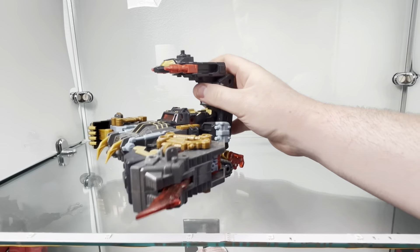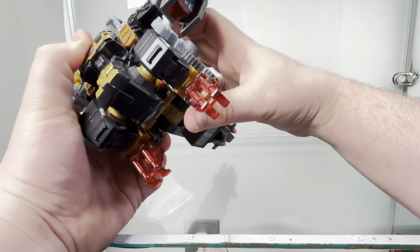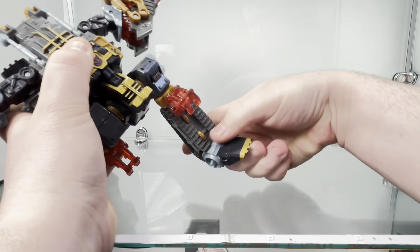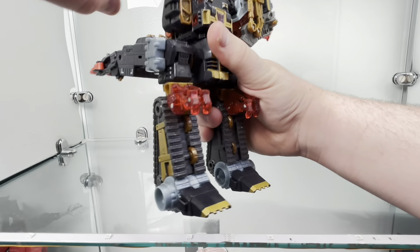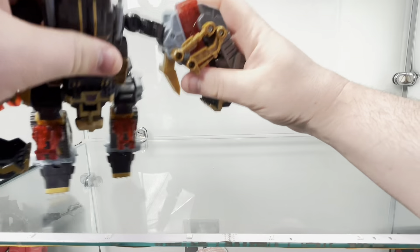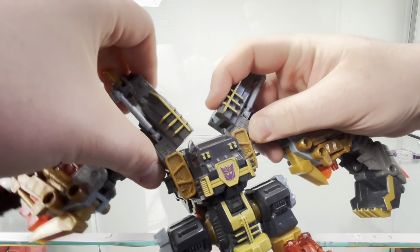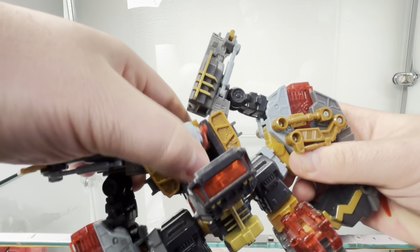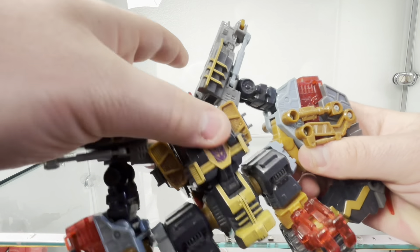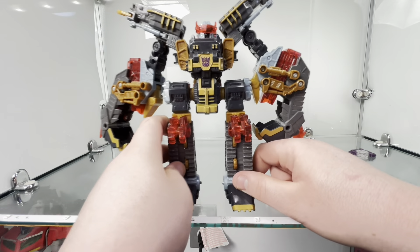Transformation to robot mode: you're pretty much putting the tail around again, flip up the foot, flip up, flip the arms around and split everything at this joint, open this, flip the head up, close that up — and zooming out, he's cool looking.